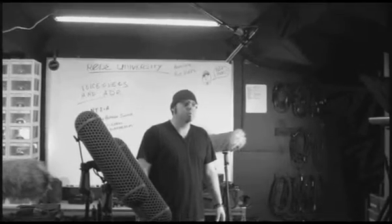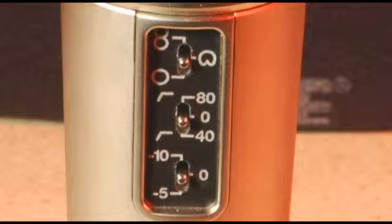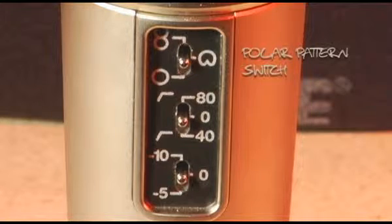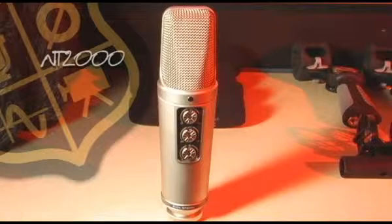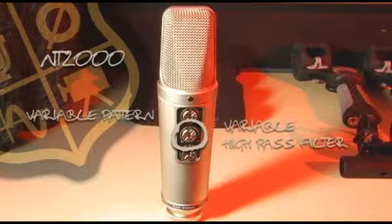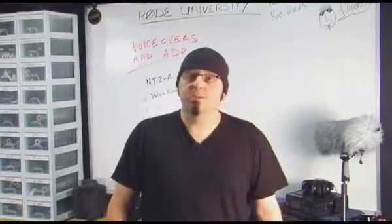Today we're going to focus on the NT2A and the NT2000. The NT2A is a dual diaphragm large condenser microphone with a polar pattern switch that allows you to choose from Omni, Cardioid and Figure 8. It has a three position high pass filter and pad. The NT2000 has the same features as the NT2A but with a variable pattern, high pass filter and pad. It also comes with an SM2 shock mount.